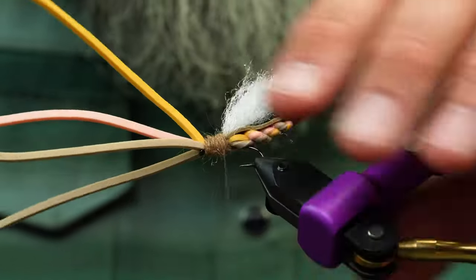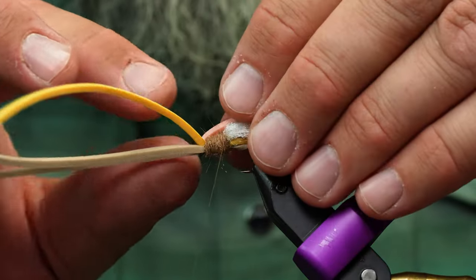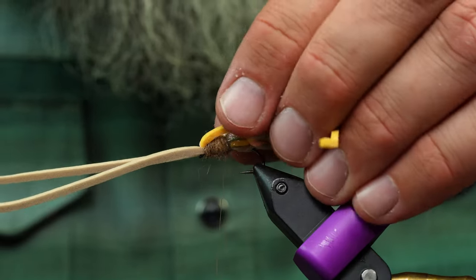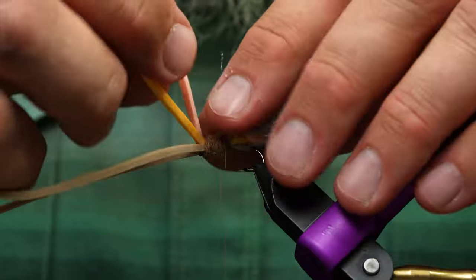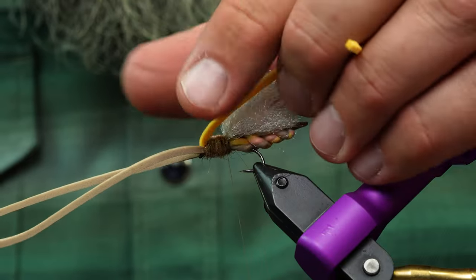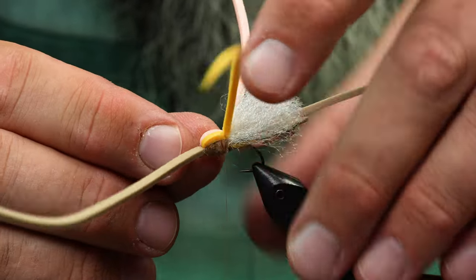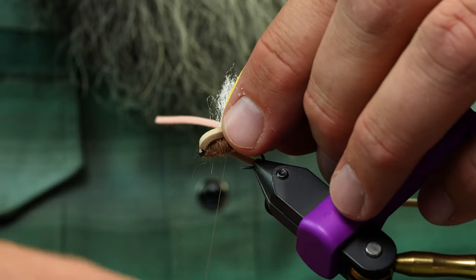I have a pretty tight dubbed head — that's going to absorb less water than a loosely dubbed head. I'm going to take the two colored pieces of foam, don't pull them back super tight, kind of bulb them out a little bit, and use those to shape the head. Looking straight down from the top, I'll angle them to each side. Then the tan pieces I bolt out even more to round out that head shape.